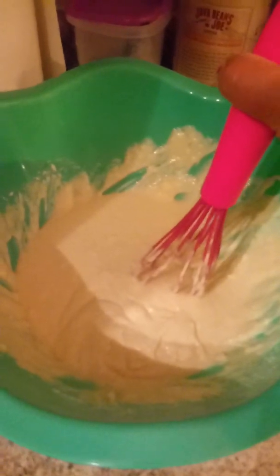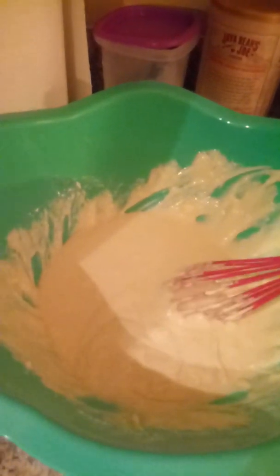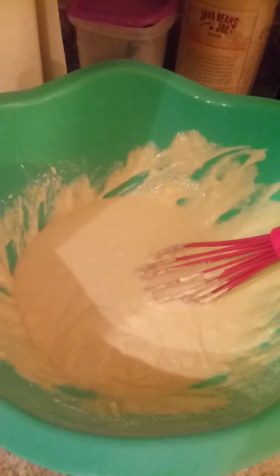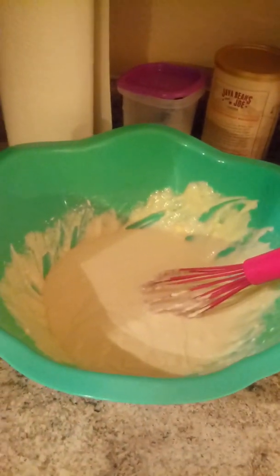I'll have to come back and show you the assembly. I'm going to upload photos to my Facebook page of what it looks like when it's being put together, and also photos of the finished product. I might put photos in the description box or in the comments so you can see it. Also, I'm baking this at 375.